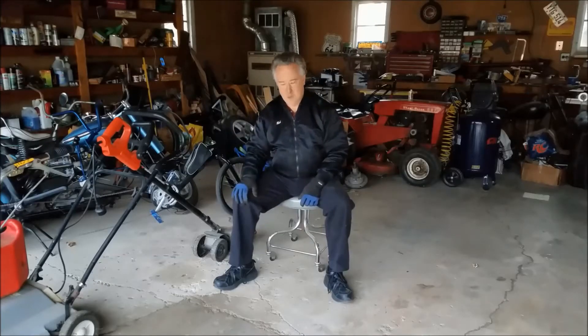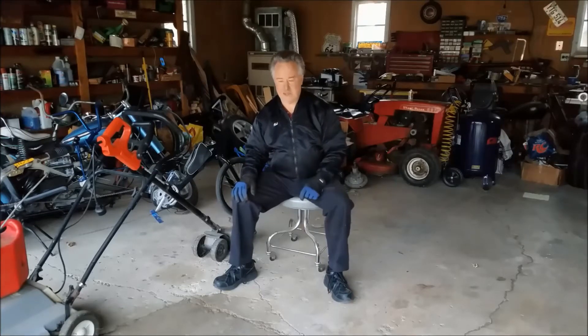Hi, I'm Rob and welcome to the Electrolander Project. If you're just tuning in for the first time, the Electrolander Project is where I'm going to turn a 70-year-old Cushman motor scooter into an electric bike.